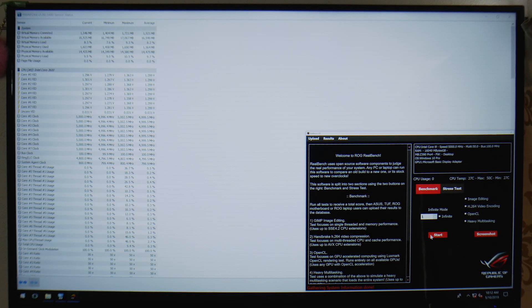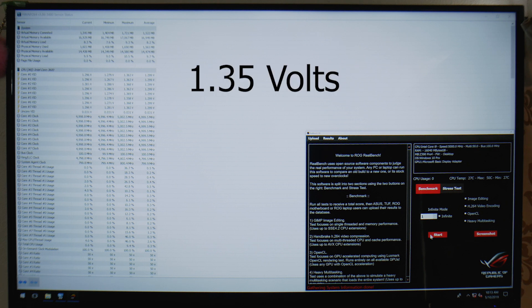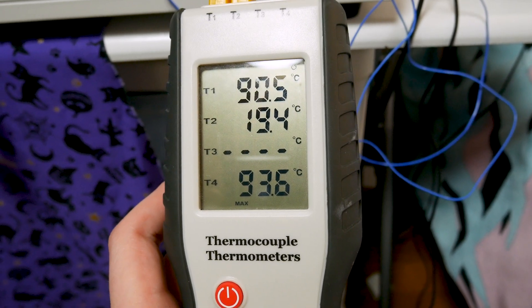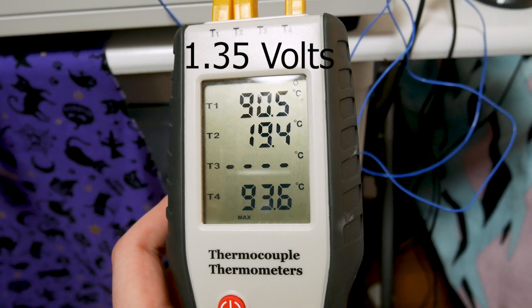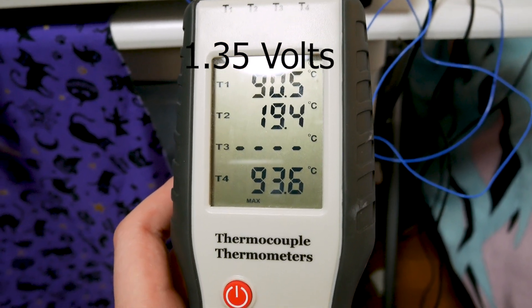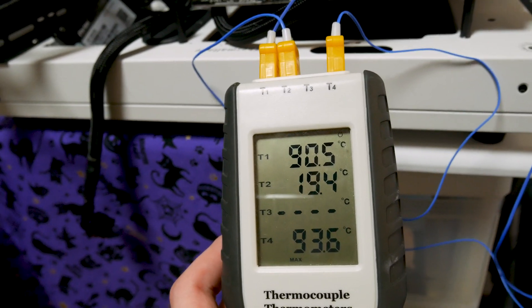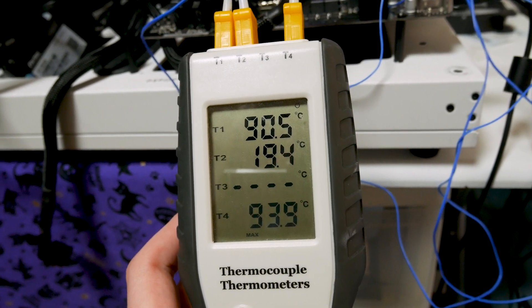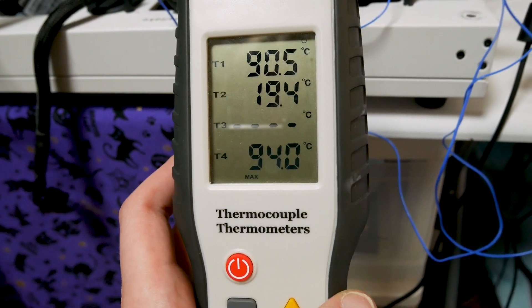Now in RealBench, we're running a 15–20 minute full load test to get VRM temperatures under stress. We're running at 1.35V with a 9900K. The results: the top number is heatsink temperature, the second is ambient, and the third is inductor temperature. We're looking at around 90°C across the board — pretty hot, but keep in mind this is without a fan over the VRM.